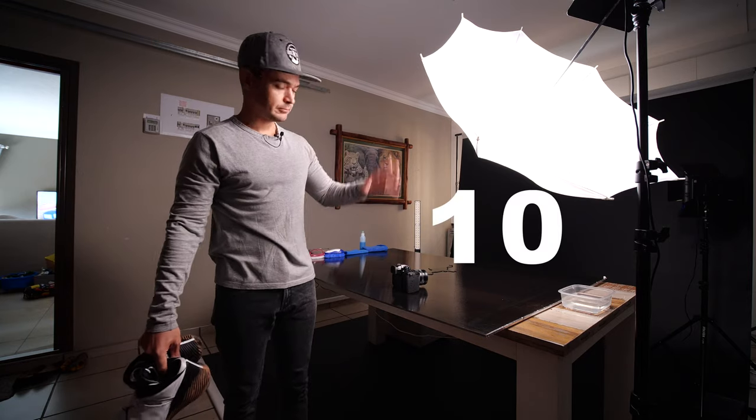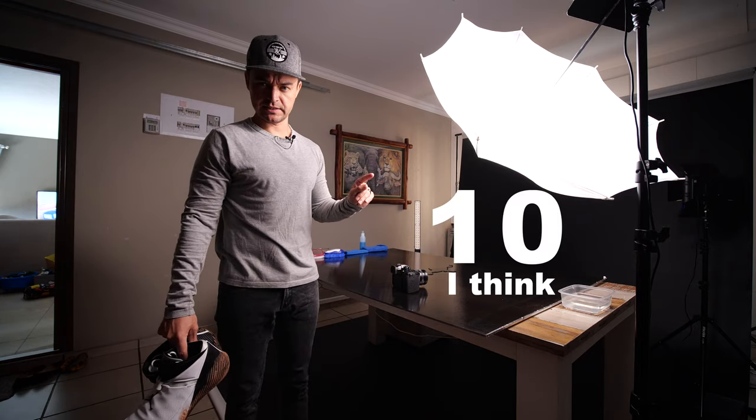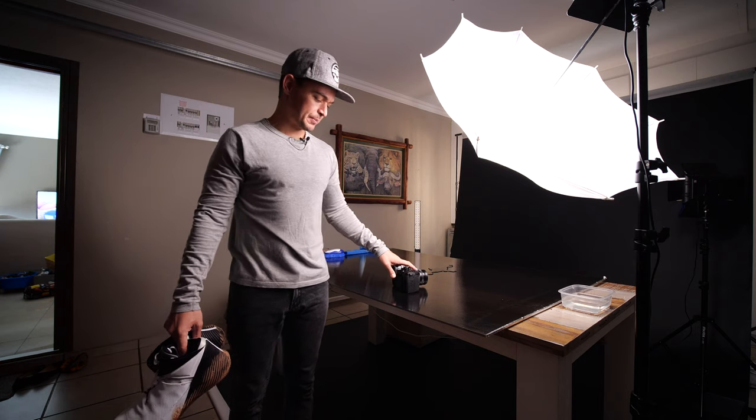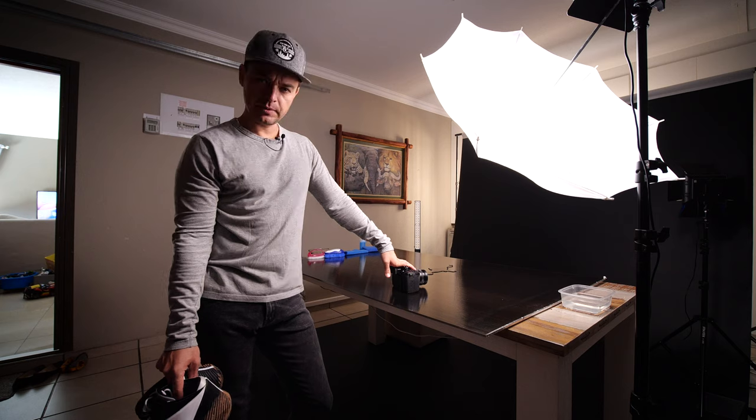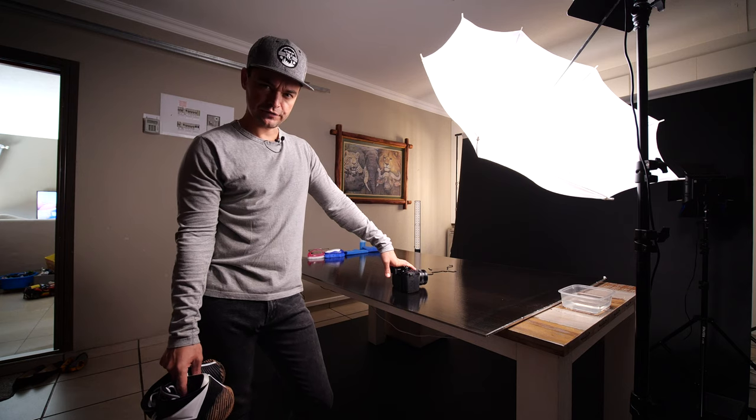Welcome back — we've lost track of what day it is. What's going to happen today is a little bit different from the usual vlog; it's going to be a bit of a photography slash video tutorial.